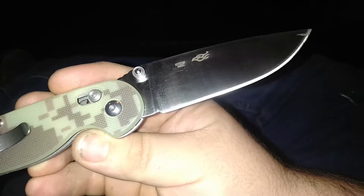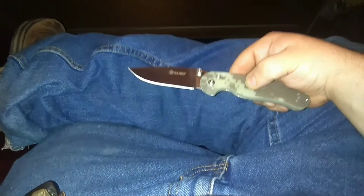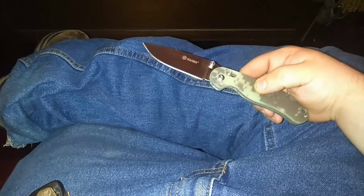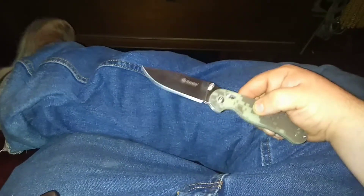Hello YouTube, this is a video on the Ganzo. It's a 440C — there's the number. It's a copy of the Ontario Rat 1. The original Rat 1 comes in AUS-8 or O1, and this knife right here was 20 bucks. It comes with 440C steel, which is a badass budget steel.